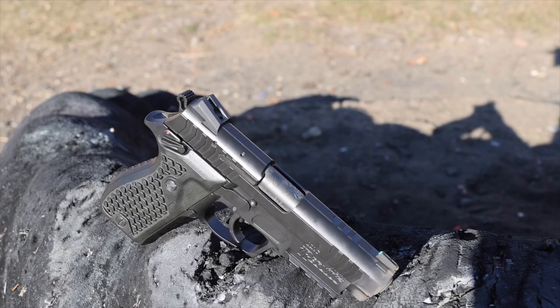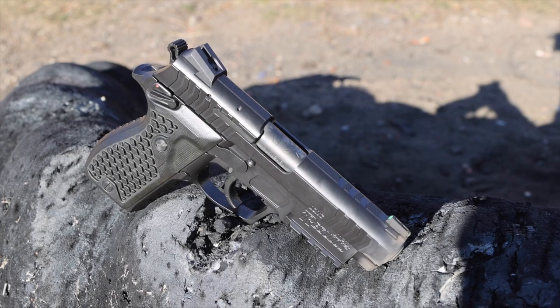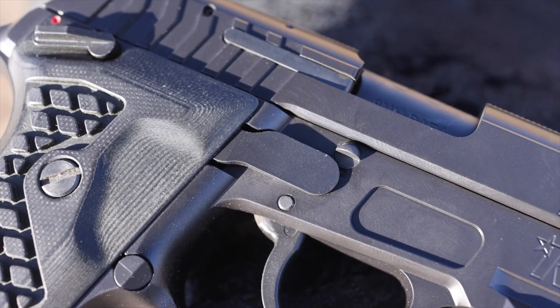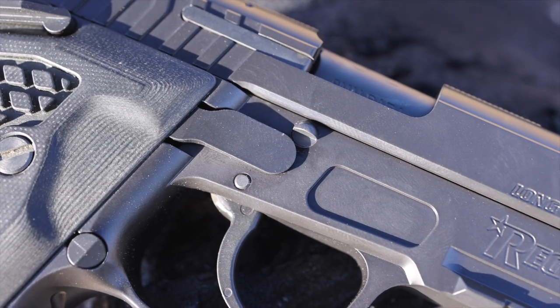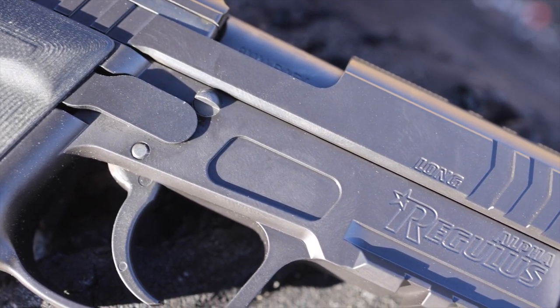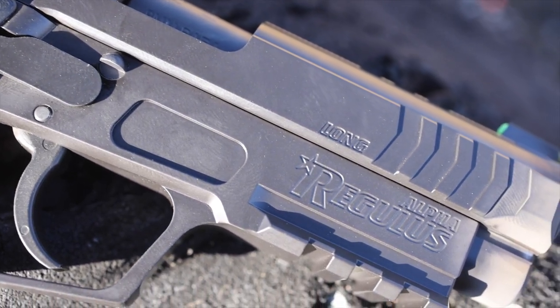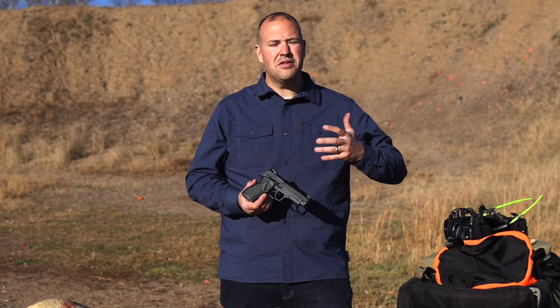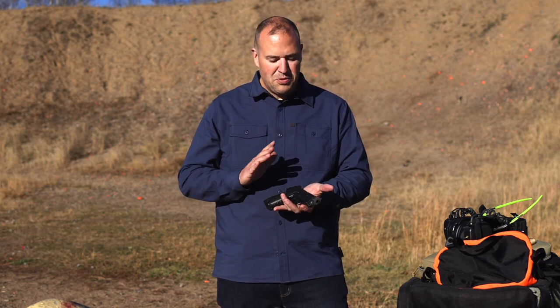This gun may look familiar. It actually has a lot of lineage with the old Daewoo DP-51, or K5, which was a South Korean military pistol. When I saw it, I liked that it had some modern enhancements, yet it reminded me of some of the double-action single-action guns that we all know and love — the Beretta 92, the SIG 226. This was South Korea's version of a military pistol at the time.